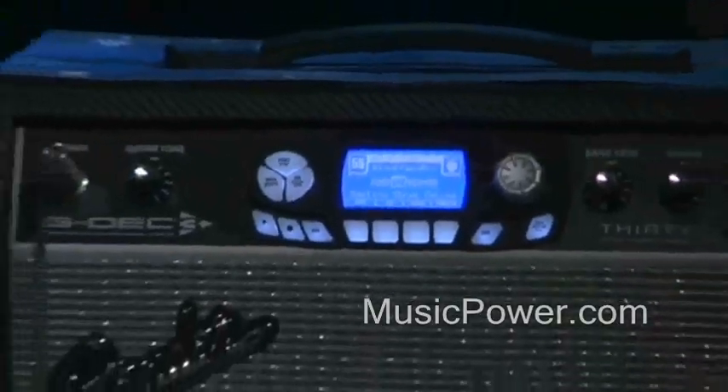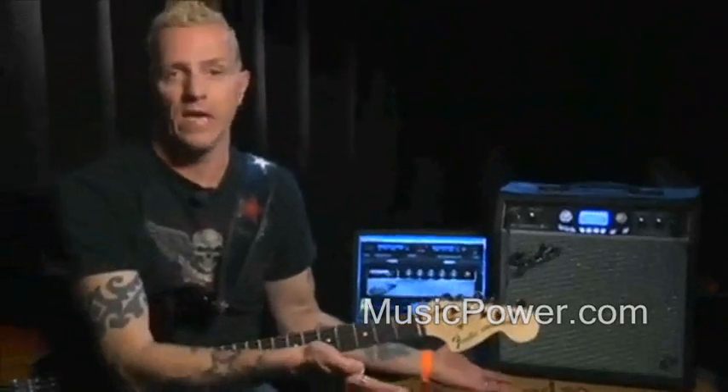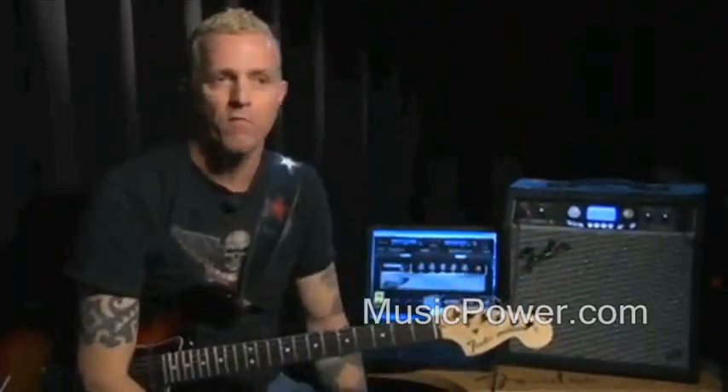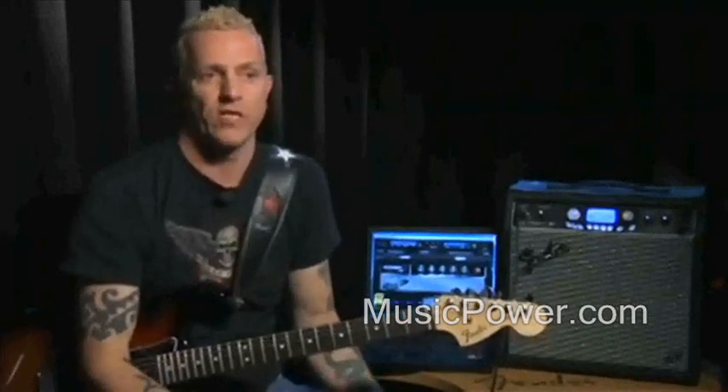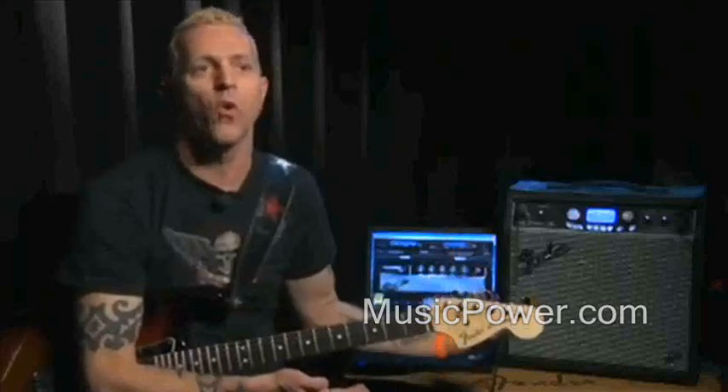I think right out of the box, you'll be having fun with it. And if you want to go deep into it, you can. If you want to just use the presets that are there, you could probably survive for months just playing with the presets before you even start to change. And the fact that you can record with it —